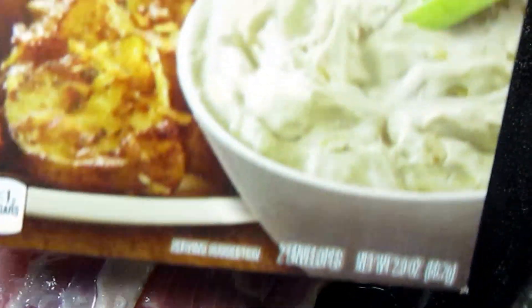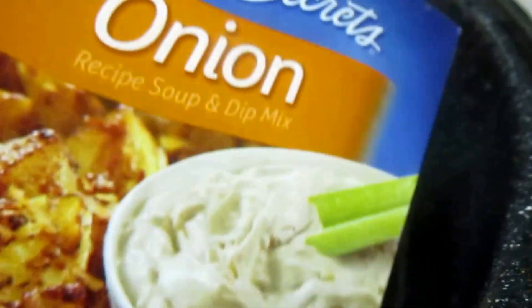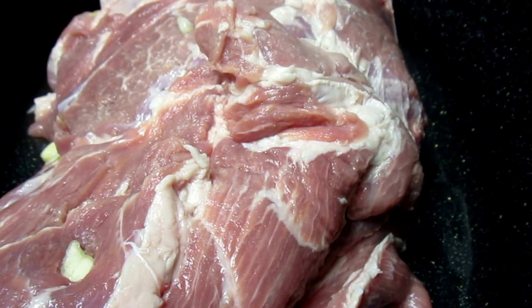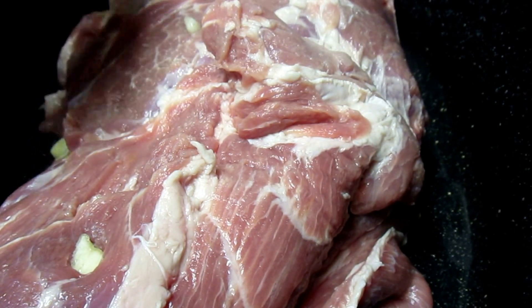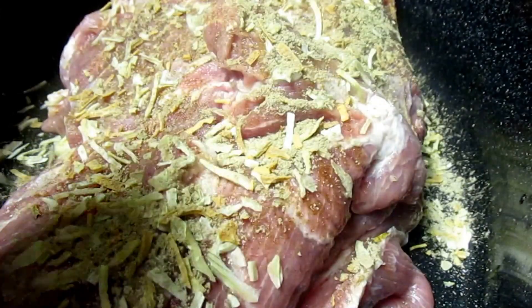Now I'm adding a pack of Lipton onion soup — you see it, the Lipton onion soup. I add this to both my pork and beef roast. With the beef I use the beefy onion; with the pork I just use the regular onion. With this it kind of makes a little gravy.